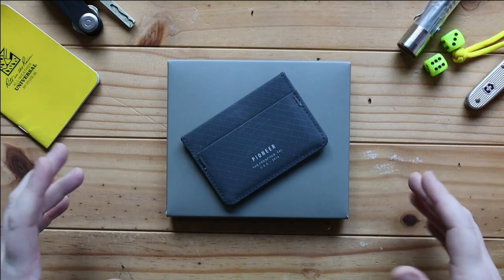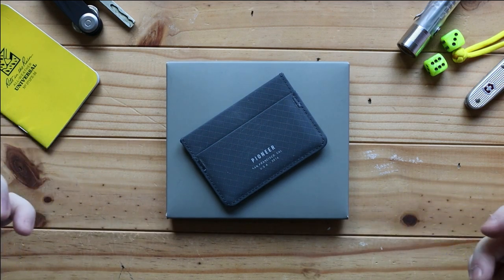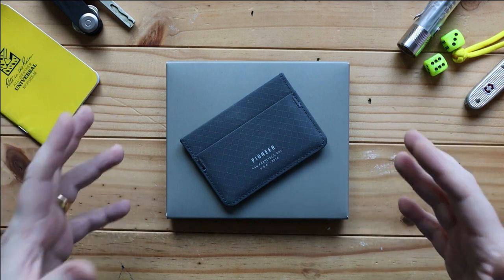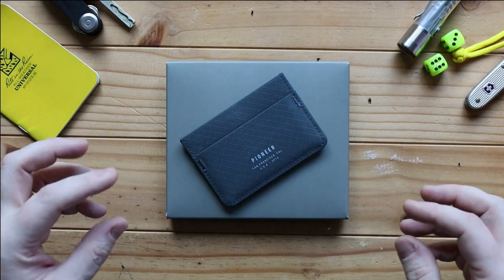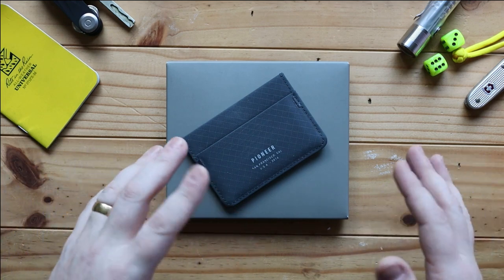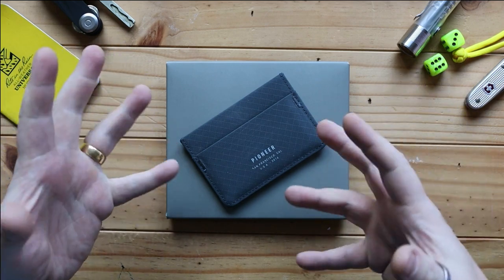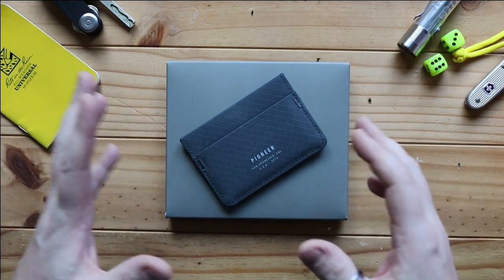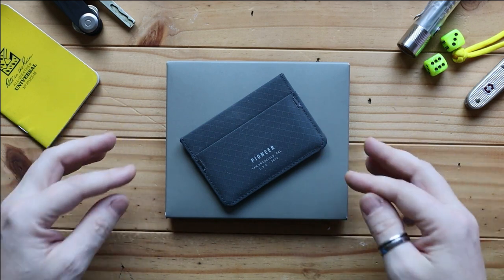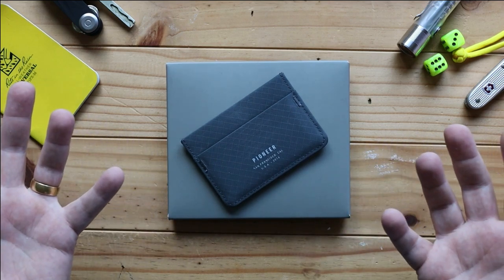Hi, I'm the Moorlander and this is Moorlander EDC, coming to you today with another top-down video — less of my face and more of the actual wallet itself. I decided to condense this one into a four-minute fix. What I do with the four-minute fixes is boil it down to four minutes — it cuts out the waffling and condenses everything you need to know about the product.